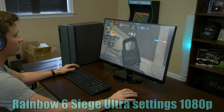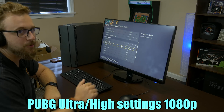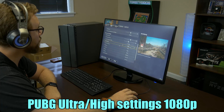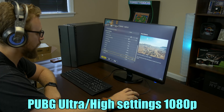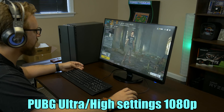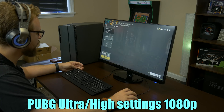Next game is PUBG because it's 2019 and every benchmark needs some sort of battle royale — and we're not doing Fortnite. We're running on a custom preset with high to ultra settings: ultra anti-aliasing, ultra post-processing, high shadows, and a mix of other settings at 1080p. We're going into a solo to see what kind of frame rate we can get.